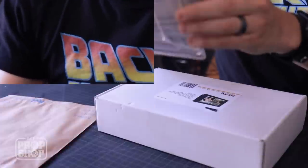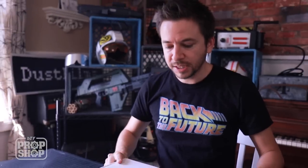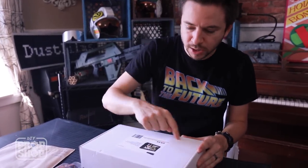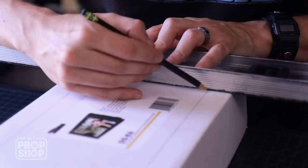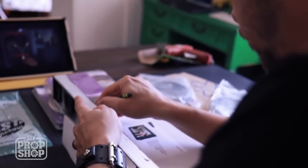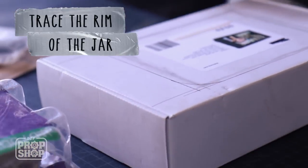I'm going to gather up my supplies. The main component is the box — I happen to have one already that's pretty close to the right shape. The first thing we want to do is cut a window out of the top. I'm eyeballing the shape from pictures — it's got rounded corners. Here's a cool DIY trick: I'm just going to find a round object like this jar and trace the edge of it.